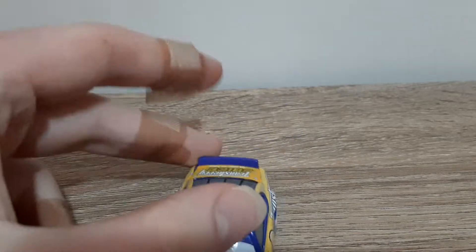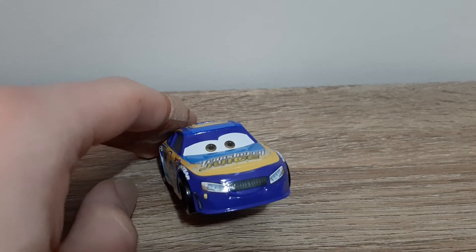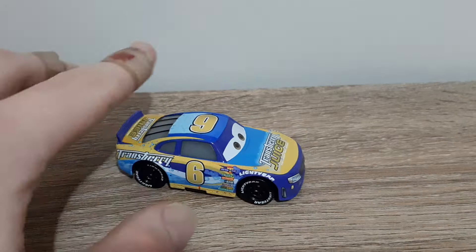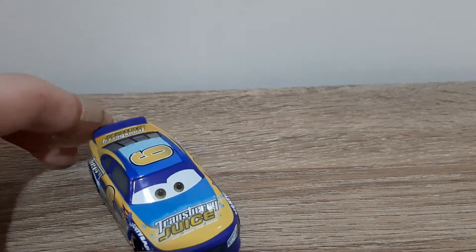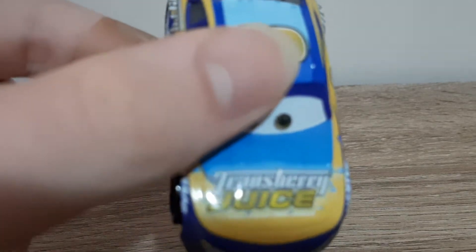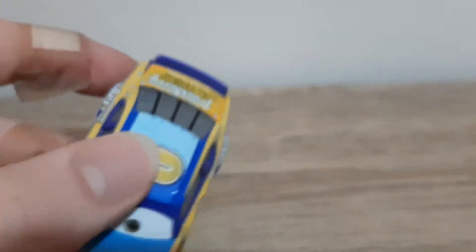So he's got just the generic happy smile, brown eyes, headlights, grill, moustache grill, number six, light bar, black tires with black rims, blue and yellow colour scheme. Transberry Juice logo — 'Let loose the juice.' I'm not a massive fan of that slogan, but whatever makes money for Transberry Juice, I guess. Number six.